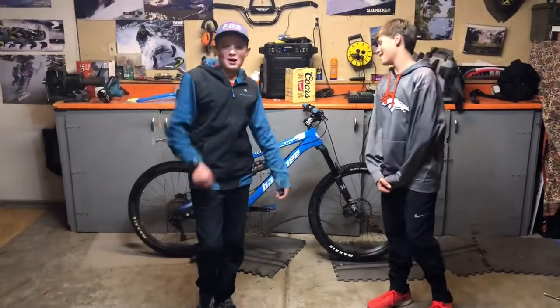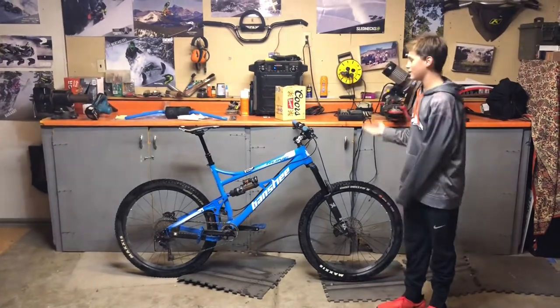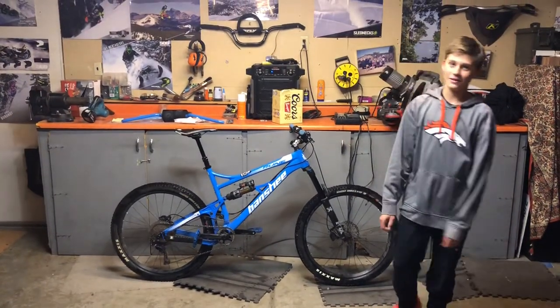Hey guys, it's Matt in Colorado and today we are doing a bike check on the Banshee Rune, coming in at around $5,000.